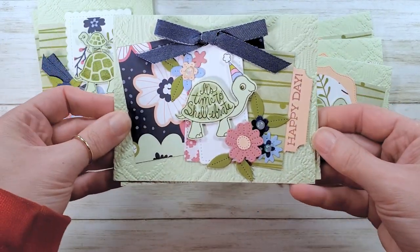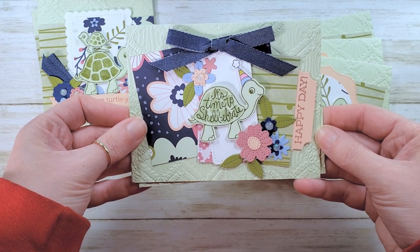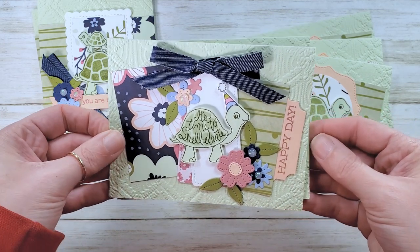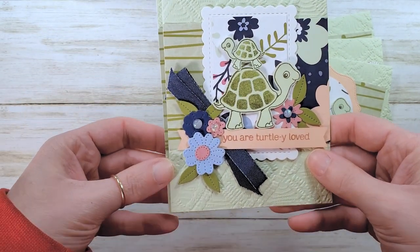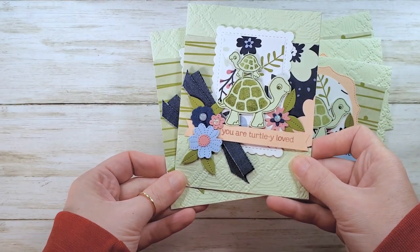In video number two we're going to make this — it's time to shell-a-brate. Isn't that cute? That's video number two, and the stamp-a-stack makes two of that design. And then in video number three we're going to make your turtly loved again — but look at this little dude. The stamp-a-stack makes two of this card.